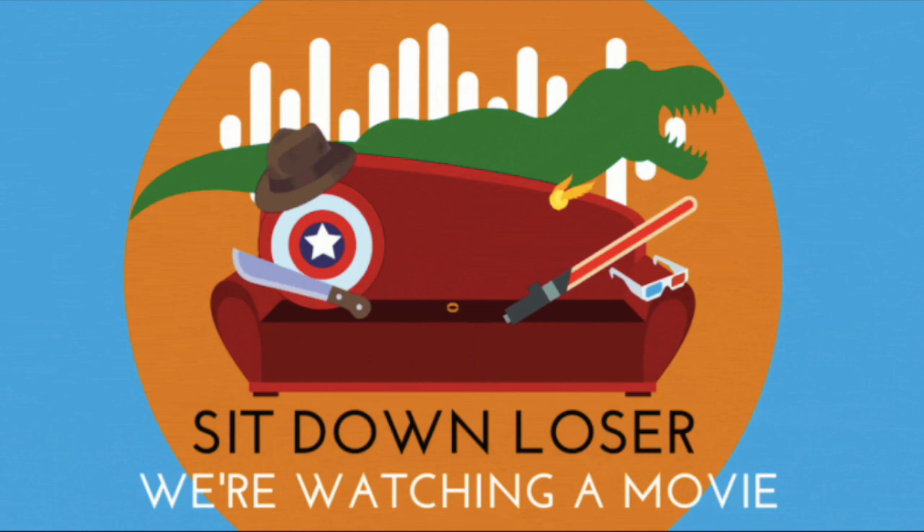With no strong expectations going in — one says 'absolutely none,' another thinks it'll be 'juicy' — they wrap up the pre-watch segment and say goodbye before breaking to watch the film.